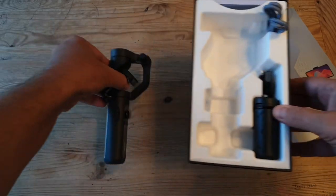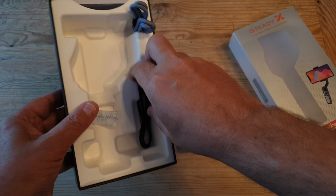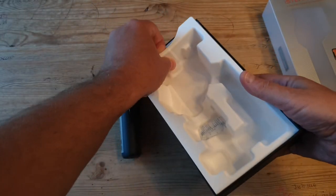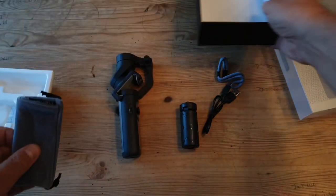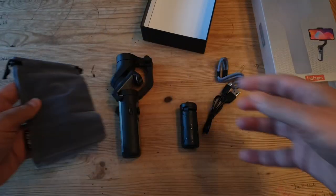So what do we get in the box? We get the gimbal itself, which feels very light compared to other gimbals I've used. For that reason, it doesn't feel too solid — it has a bit of a plastic feel to it. That's not necessarily a bad thing, as you could carry this around and hardly notice it.